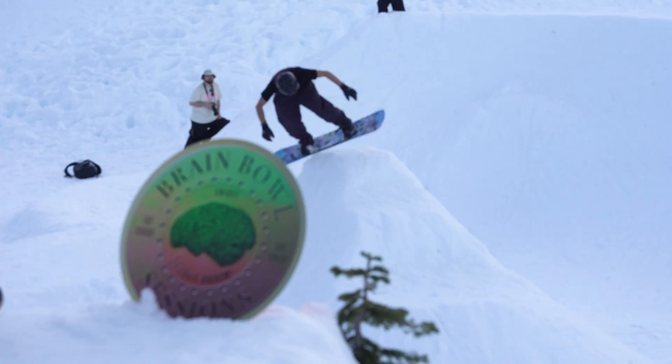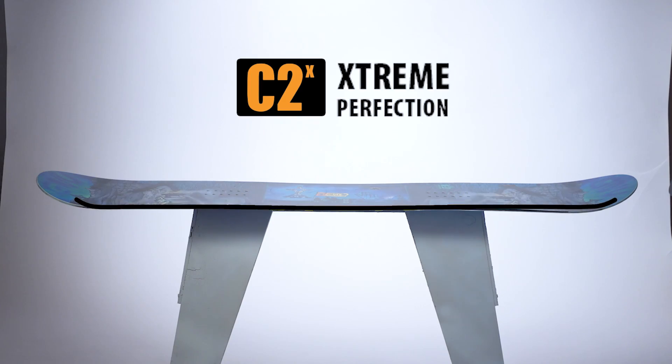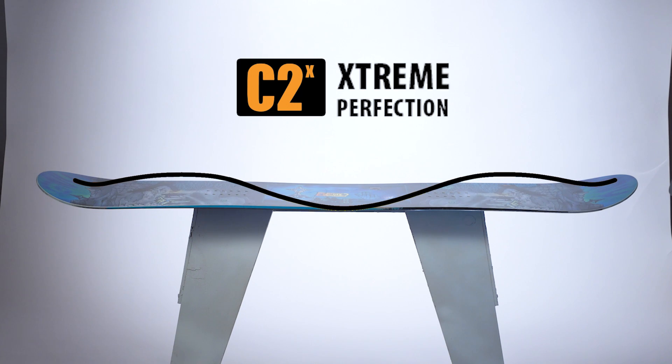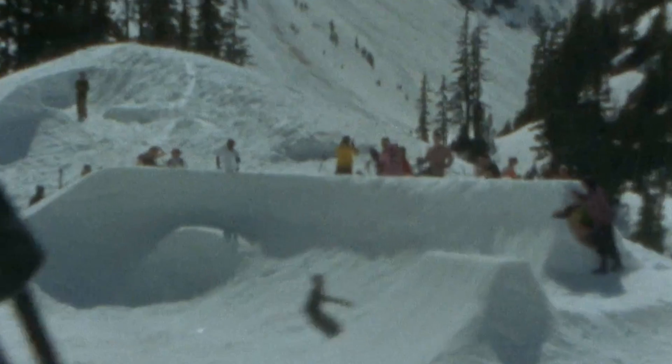It's basically the same as last year's. I think it's perfect stiffness. The edge holds awesome with the ASIM and the mag. It's got good pop and it feels stable under your feet for landing and riding through bumps and stuff, but still real playful and really great for riding stuff like the Brain Bowl. If you like to do skateboardy style stuff, I think it's like one of the best boards for that.